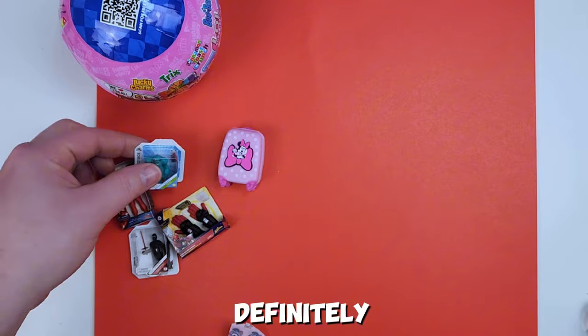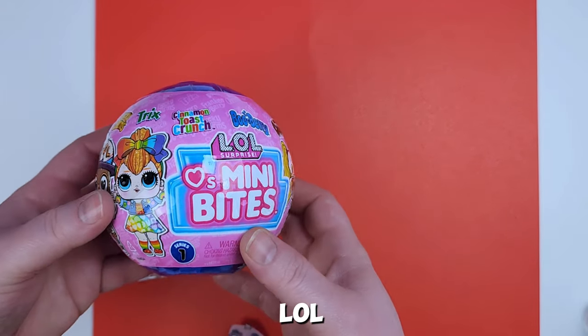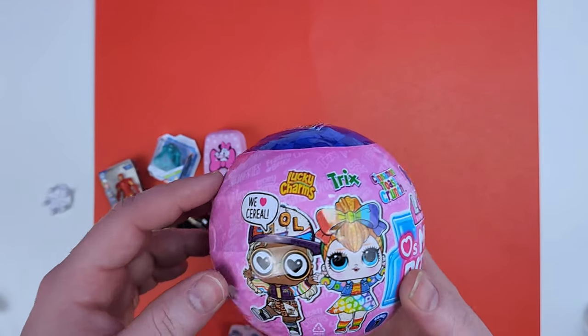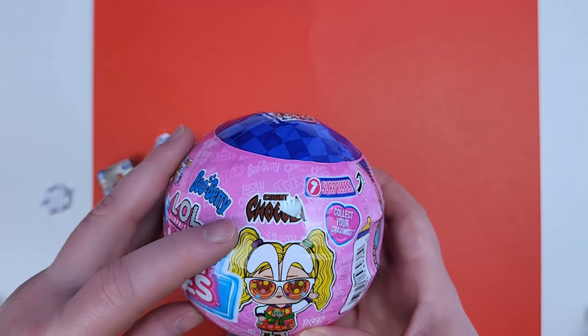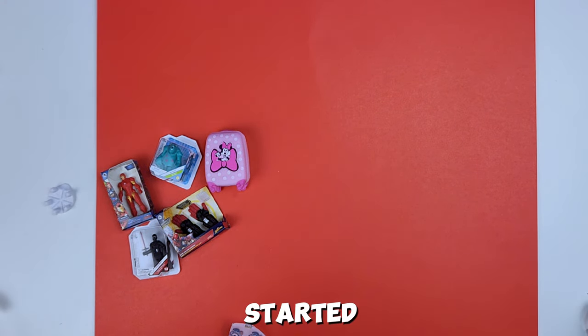All right, now on to our LOL Mini Bites! Like I said, they're cereal-themed, so we have Lucky Charms, Trix, Cinnamon Toast Crunch, Boo Berry, Count Chocula, and so on. Let's see who we get — let's get it started!